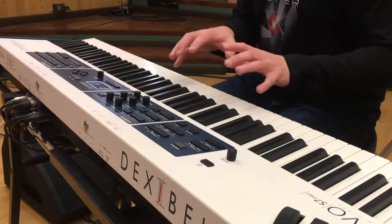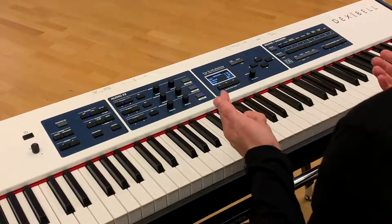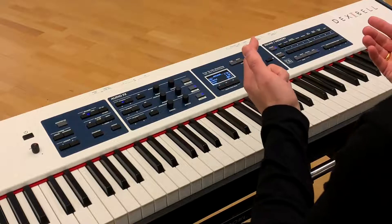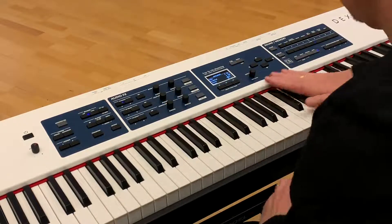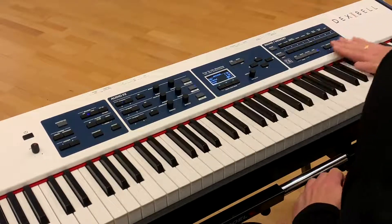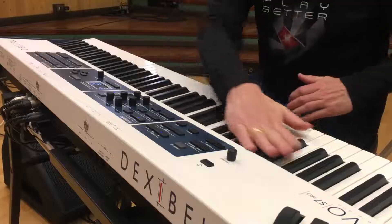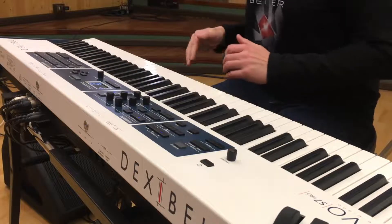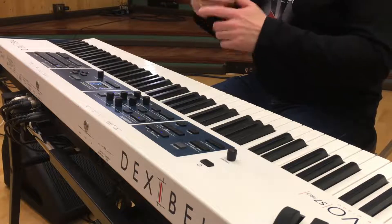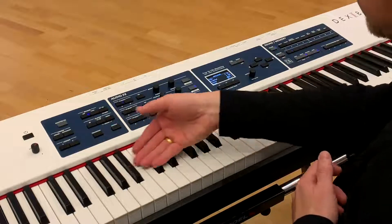So I'm holding the string chord. It's still possible to control the strings with the expression pedal. And I'm just squeezing the polyphony now. Strings are still there. Let's go even further now.